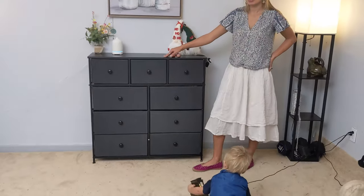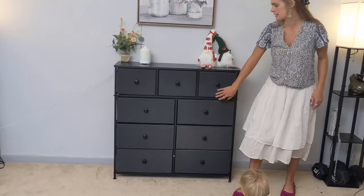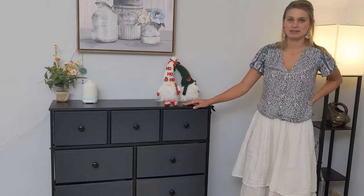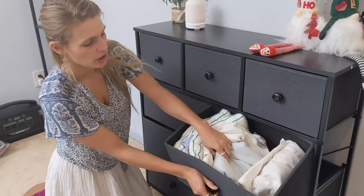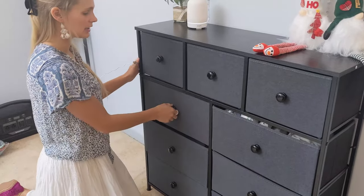The assembly was super easy, everything is labeled, not missing anything. It's a really high quality dresser I recommend for any home. Each drawer is super roomy — I can fit all of my stuff. Here we have all my blankets and towels, and I can put my husband's clothes in here, kids' clothes.